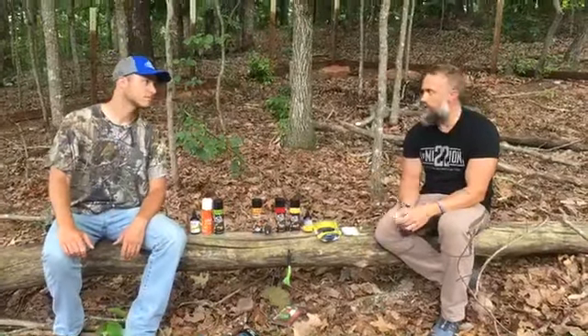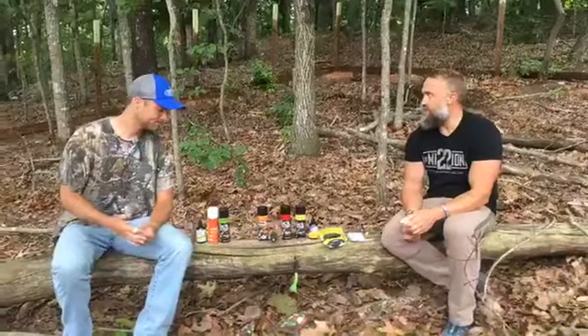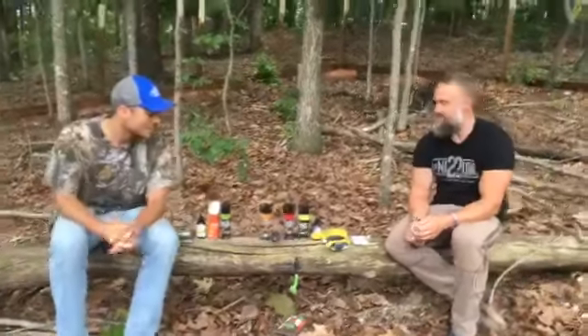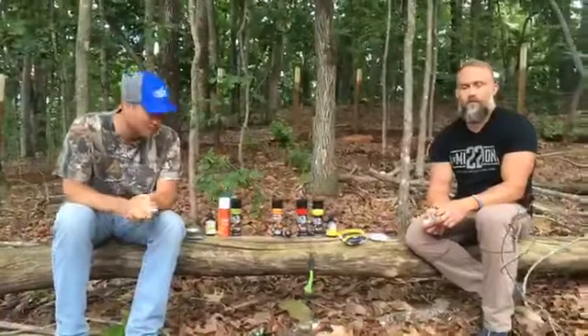Hey everybody, Jason McKee and Tony Murrow from Buck Bomb Live. Pretty excited about this week — we've got the grand prize winner for the bragging board. There's been a lot of conversation out there, people trying to get their boats in and trying to get our winner out there. So we'll announce the winner at the end.